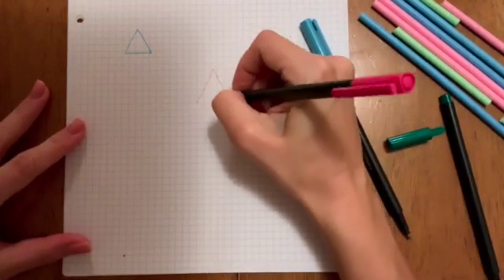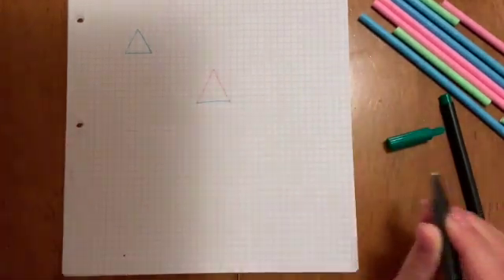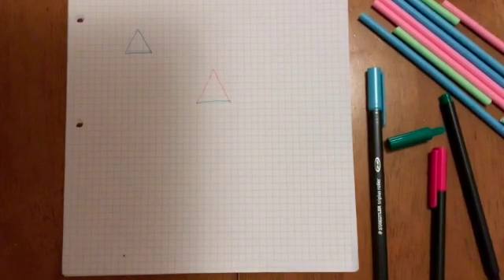Two pink and one blue. So draw as many different triangles as you possibly can.